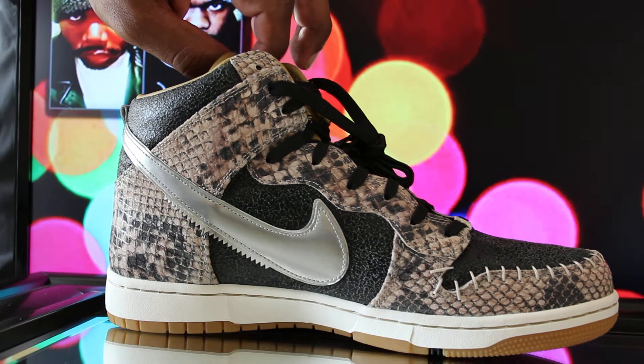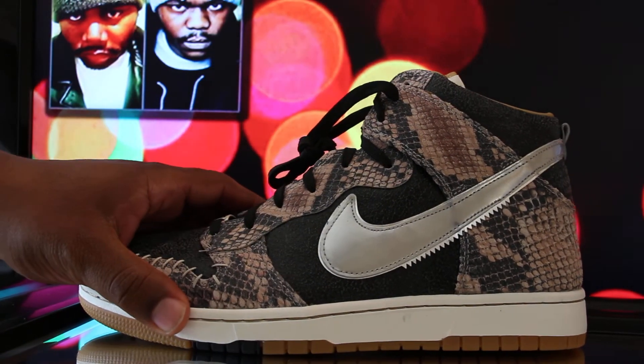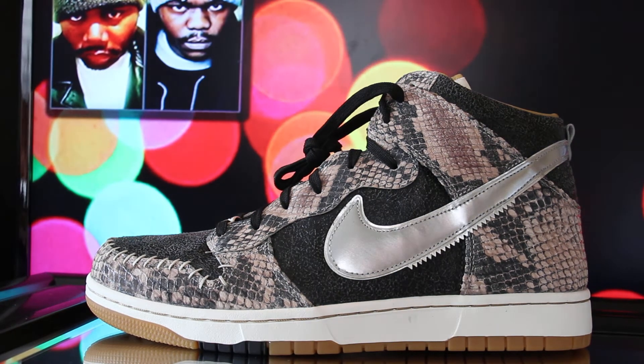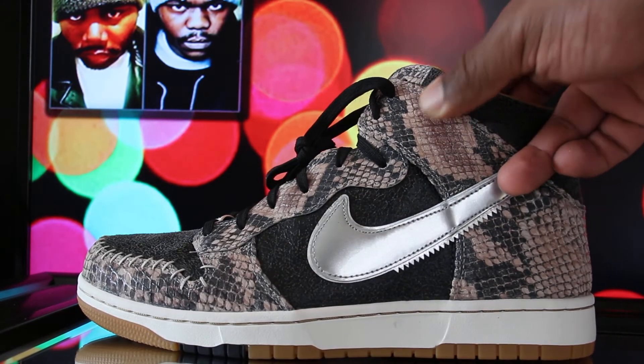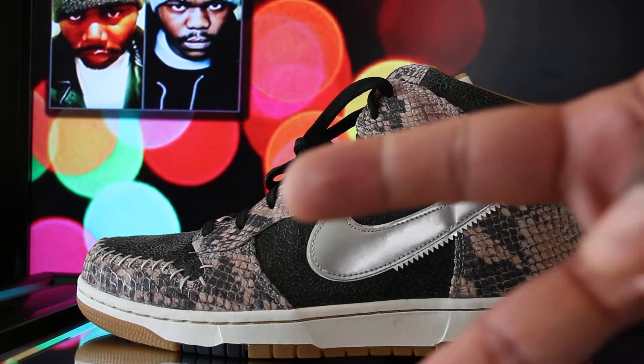I definitely like the shoe. The bust is different, I like it — definitely gonna rock these today. If you like these shoes, if you got them, let me know in the comments. Alright, peace.